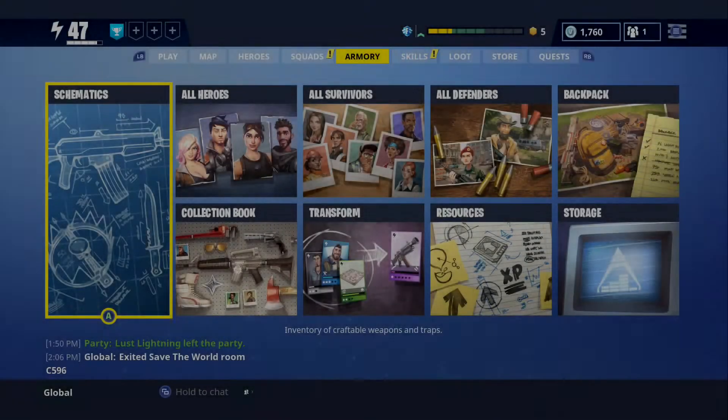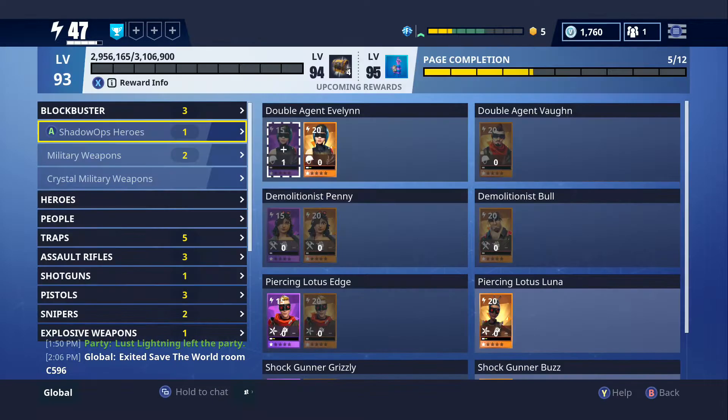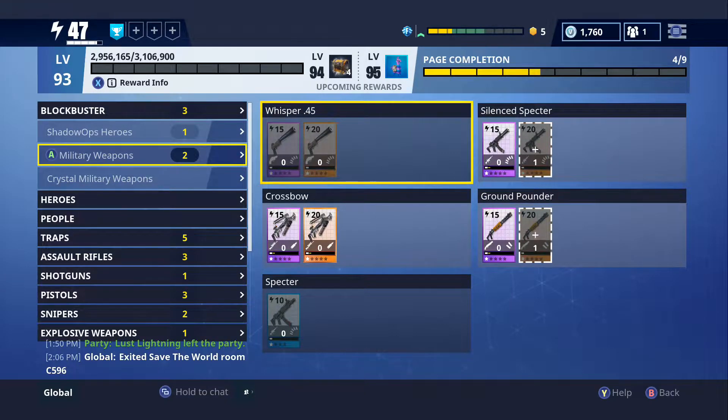Hey guys, Damien here. In this video, I'm just going to be quickly making an informational video for those who don't actually know, because I've told a few people that I play with that you can actually get stuff out of your collection book now, and they had no idea. So I just thought I'd make a quick video to tell all my subscribers or people watching this that you can actually get items out of your collection book.